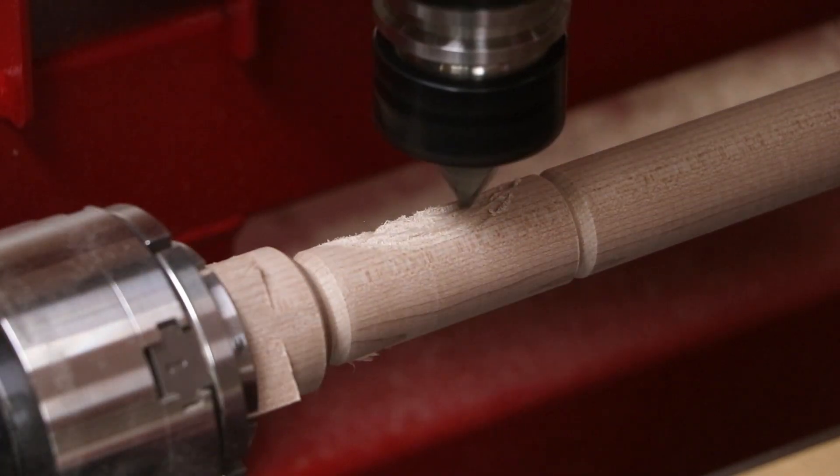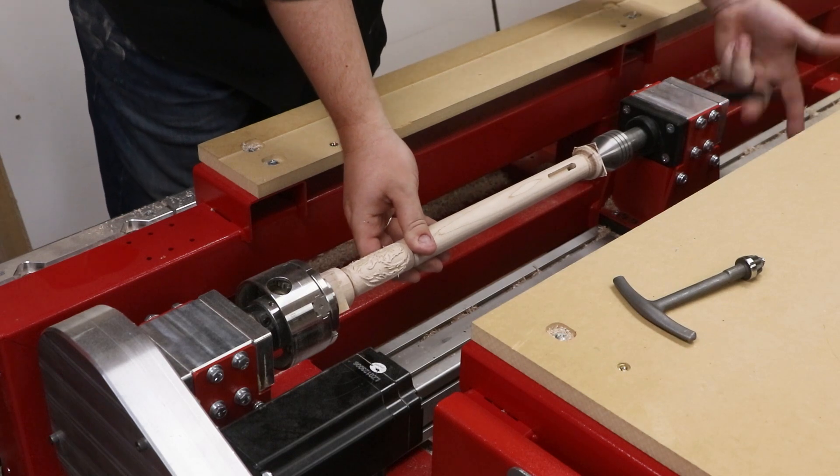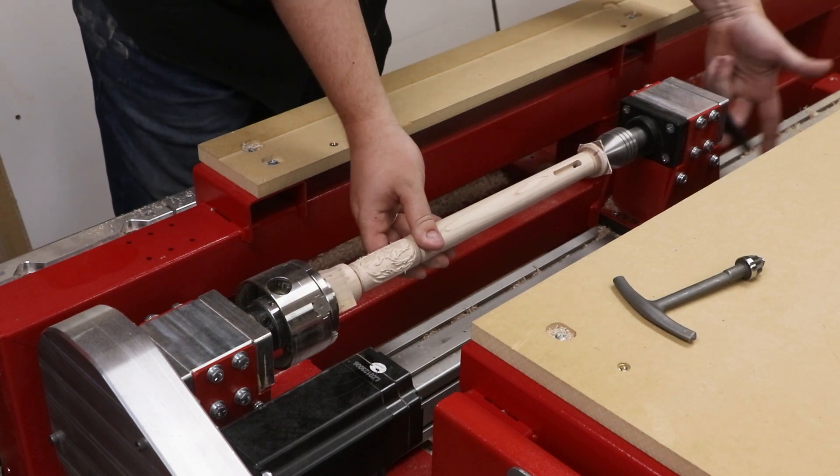All the cutters found throughout this cutting demonstration are from magnate.net. The turning details for this nunchuck are complete, but let's go show you the final steps of painting in that dragon.